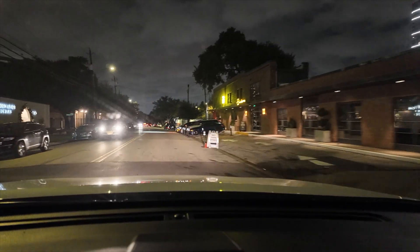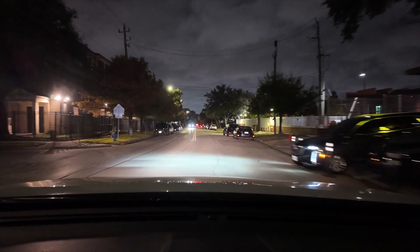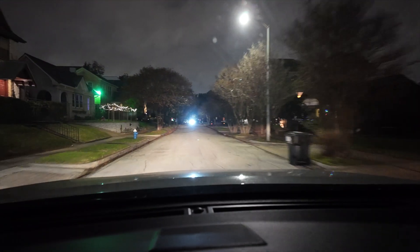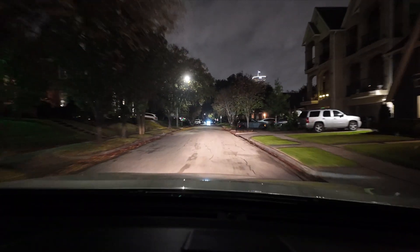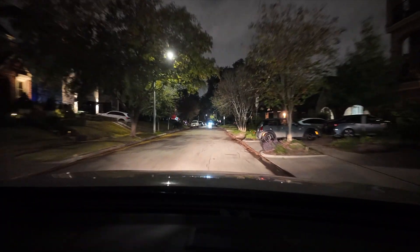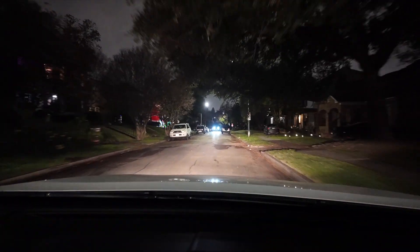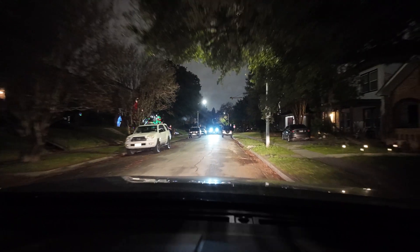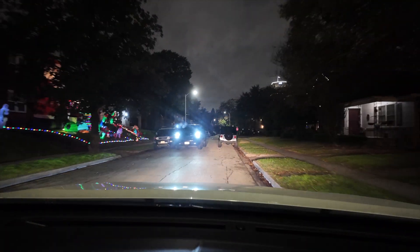I'm going to go around the block. The gimbal really seems to be working well — the horizon is pretty solid. This is what night driving looks like with the low light on. Considering these street lights aren't that great, they're pretty lame.